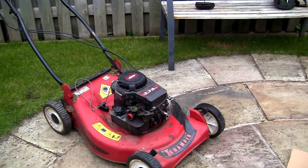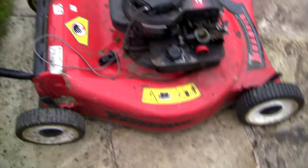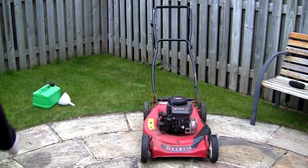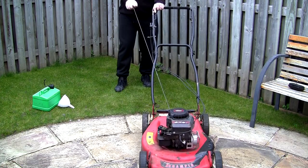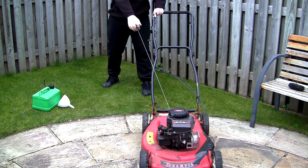Someone's sellotaped the handle along there just so they don't have to hold it. If you do that you've defeated the safety device — it just means this lawnmower will keep running while you empty the box. But all it takes is someone to put their feet under here or their hand in the back and you're going to have a really, really bad accident. Let's try and start this — I'm just going to pull this over and see what we get. Look at this pull cord — it's about ten foot long.